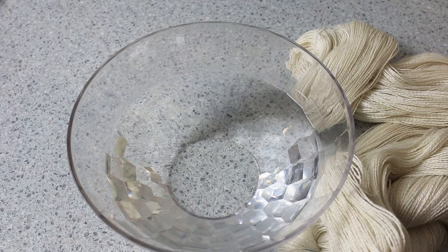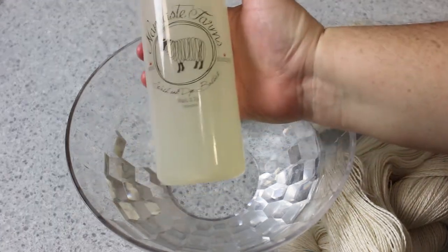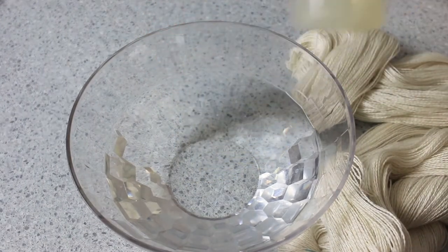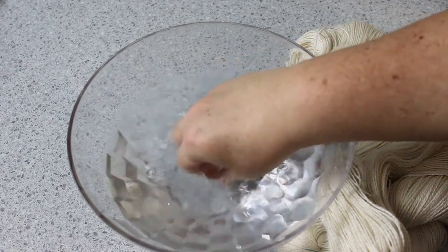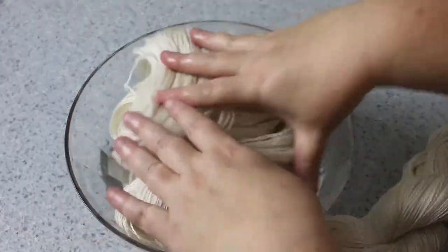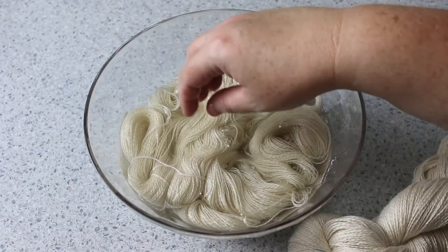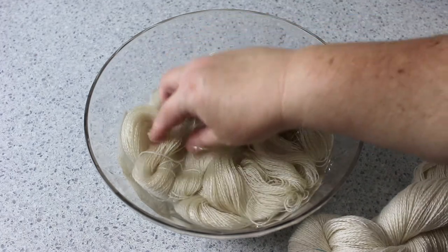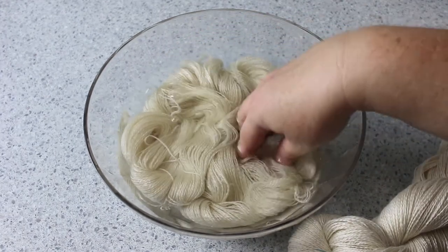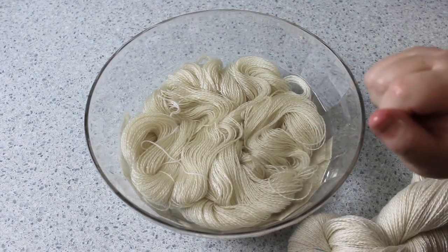So then we just pop it in. I've just got a little bit of the Namaste Farms wash and dye unscented — give it a bit of a swish — it just helps to create a base that'll want to take the dye. This base has the 70% baby alpaca and the 30% silk, so it's going to need to soak for a goodly time. I would leave it in here for about 30 minutes and then we will go on to mixing our dye.